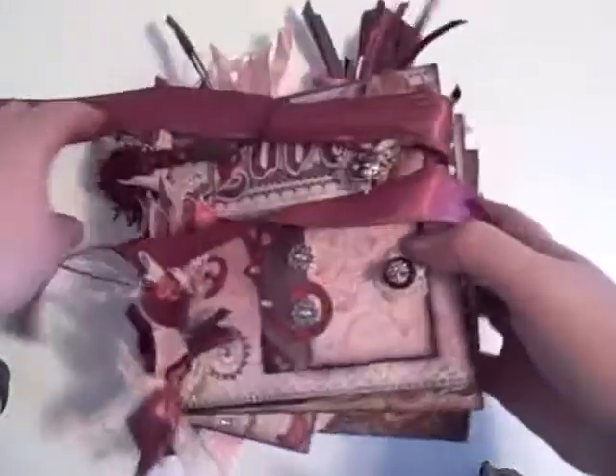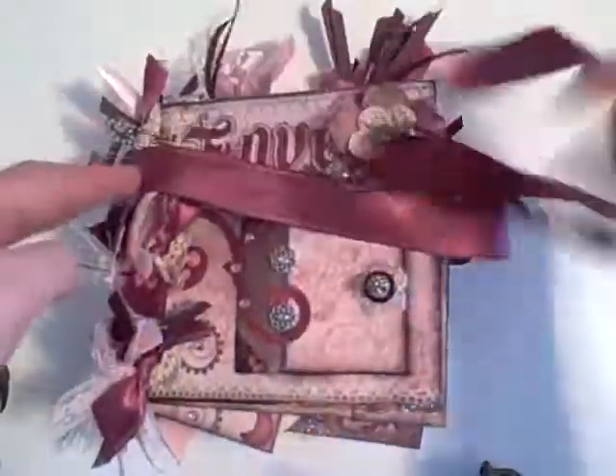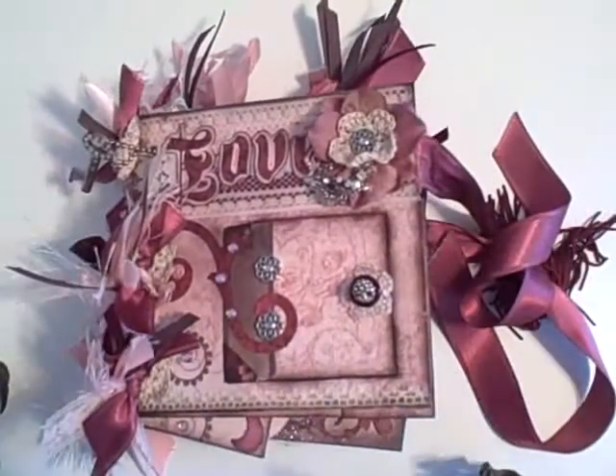And that is my mini album. Thank you for watching. Y'all have a good day.